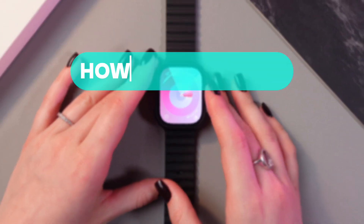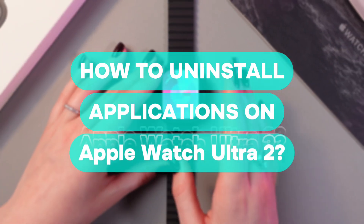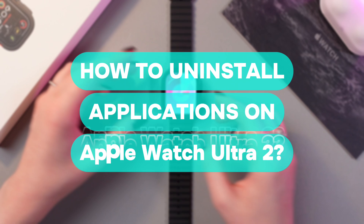Hello there! In this video I want to show you how to uninstall applications on your Apple Watch Ultra 2. Let's get started.